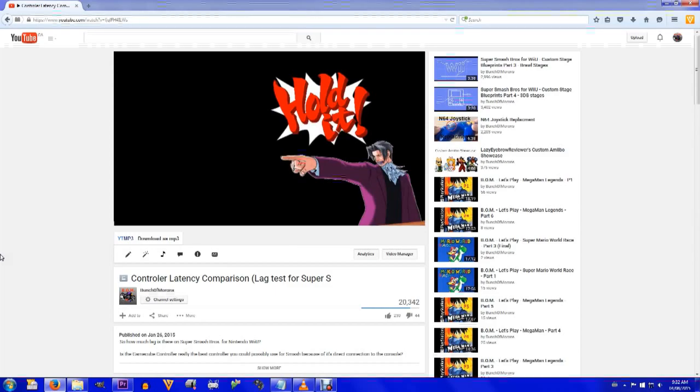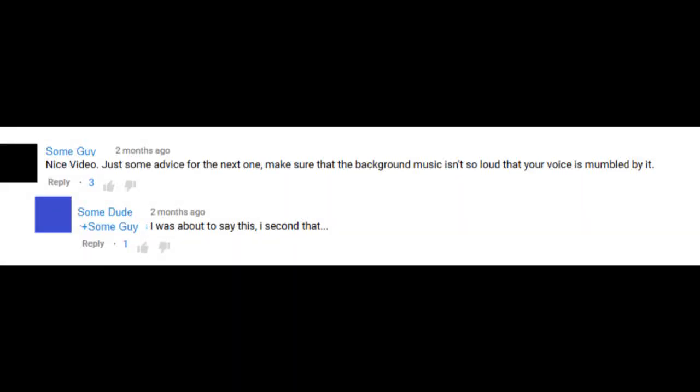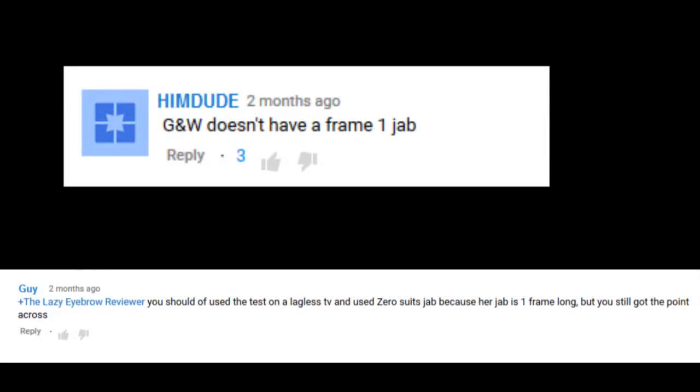This video had mostly a positive response, but then I got a bunch of comments that said things like: your music is too high, I can't hear you! And well, I'll admit, that's a pretty legitimate claim. I had to go back and listen and you guys were kinda right. Then there was the complaint that I used Game & Watch, who had a 4 frame jab as opposed to frame 1.